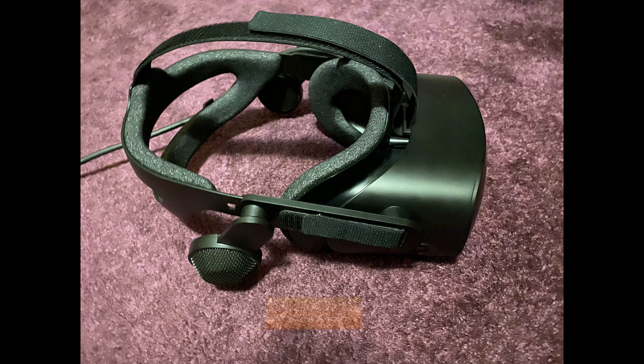Then I ordered the Reverb G2 — and anyone who's ordered one will know that has been a torment. It's the first and last thing I've ever pre-ordered and I waited months for it. I ordered it in early August and it's literally just arrived. In the meantime, Oculus brought out the Quest 2, so now I have them both.